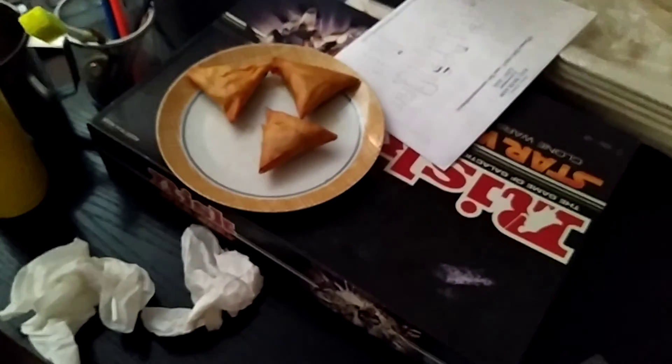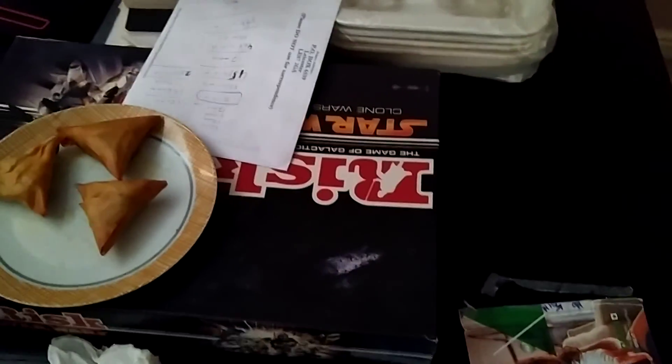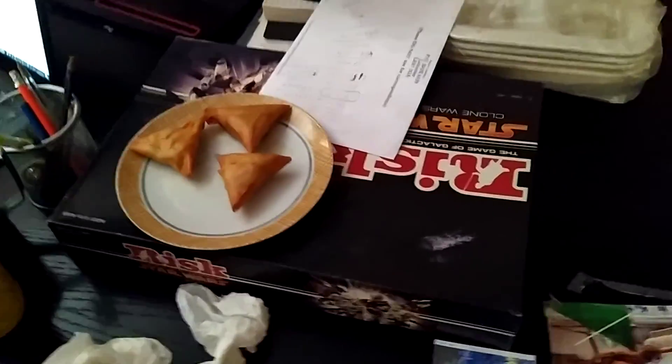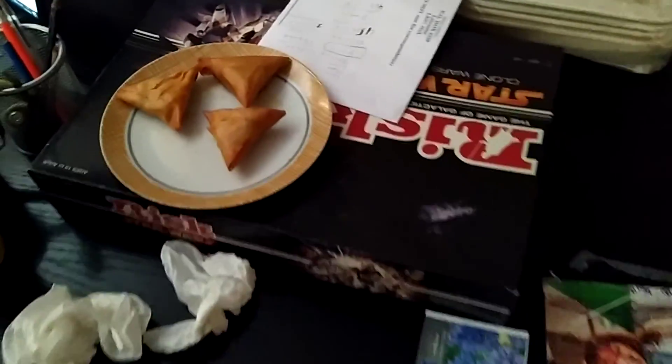Hello and Assalamu Alaikum. It's a nice day today and we just came back a while ago from shopping. We did a bit of grocery, and my wife had made the bhale so we ate them, along with some small samosas she cooked.